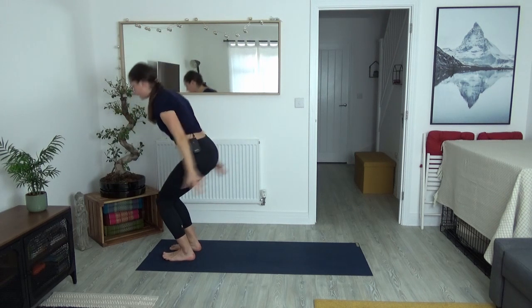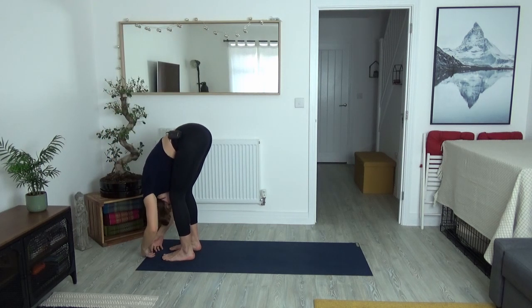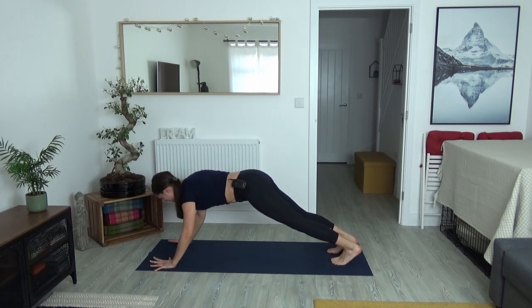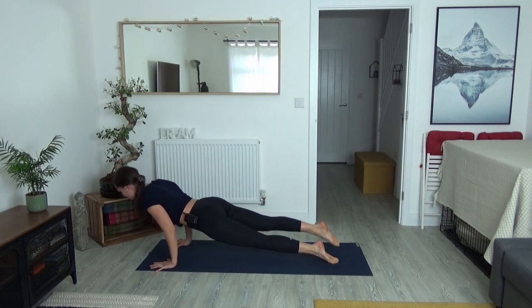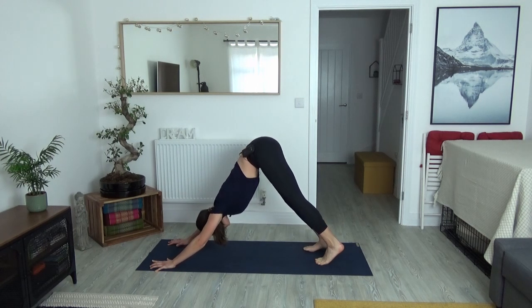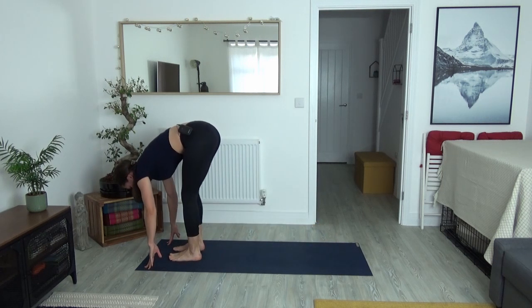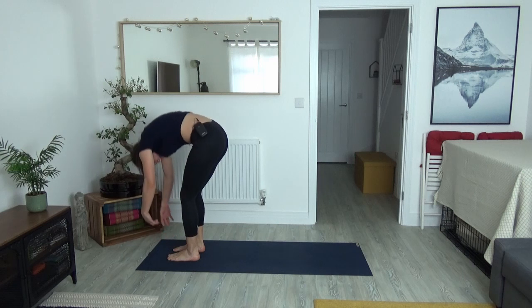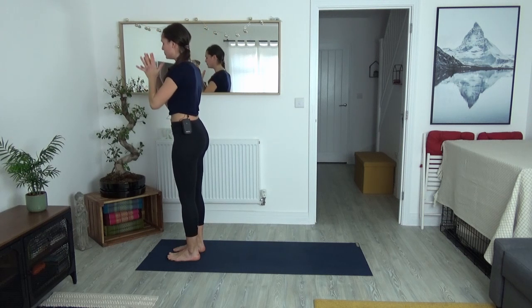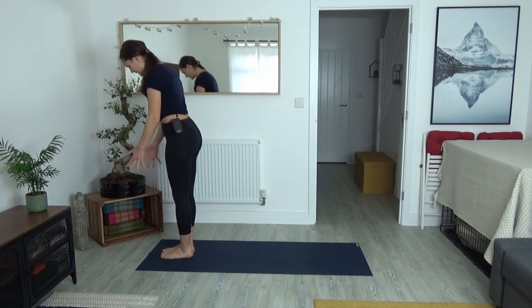One last round — inhale, full stretch. Exhale, soften and bow — uttanasana. Inhale, lift halfway, your version. Release your hands and this time maybe hop back into your plank. Shift forward, lower all the way or halfway. Inhale for bhujangasana or upward facing dog, and exhale — downward facing dog. From here lift the heels, look forward, walk, hop, or step to the top of your mat. Release the upper body, inhale, roll up to standing, arms lift up last, and exhale hands all the way down through to the heart. Hope you're a bit warmer now!